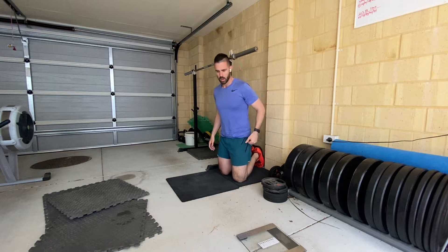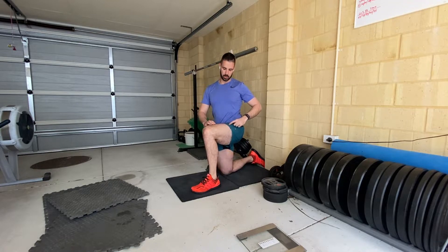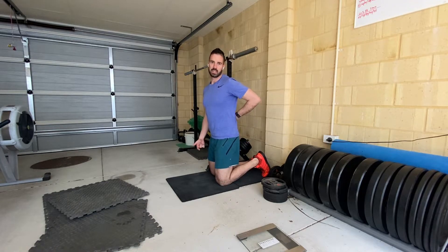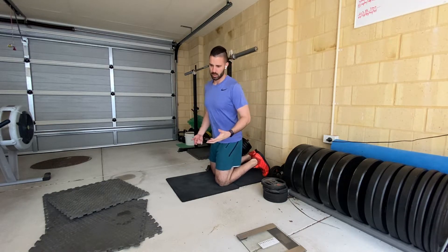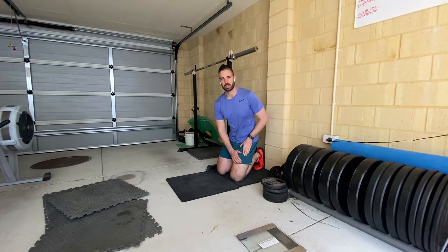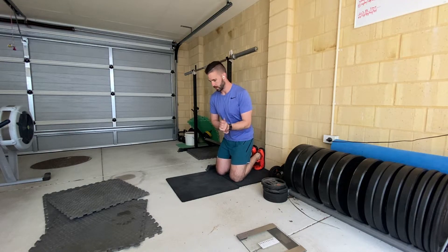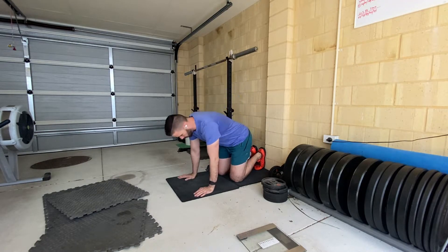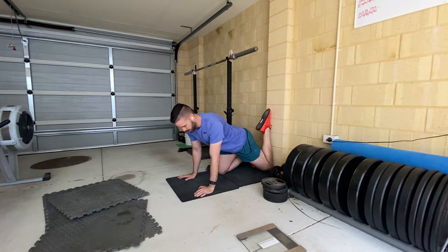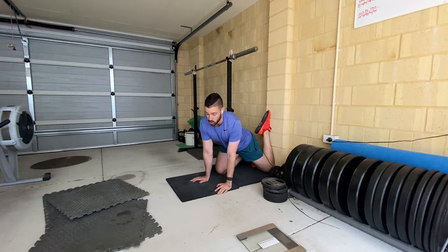One of the common things that happens when we're sitting in the car is the front of our legs get really, really tight. When that gets tight, it pulls us into an extended position and starts to load up our lower back — that's why a lot of people tend to get a sore back after they've been in the car for a bit. So if we can open up these muscles a little bit after we've been in the car, that's going to help the surrounding muscles work better and hopefully unload your lower back. The best way to do that is a stretch called the couch stretch.